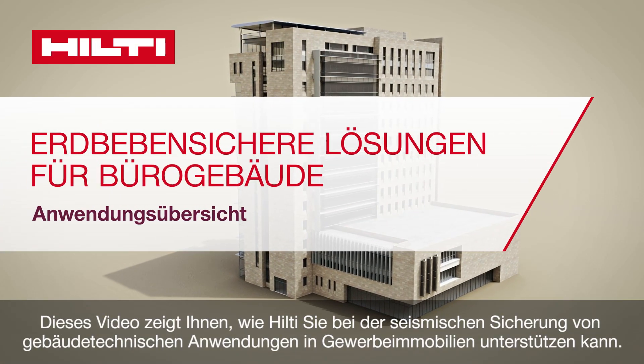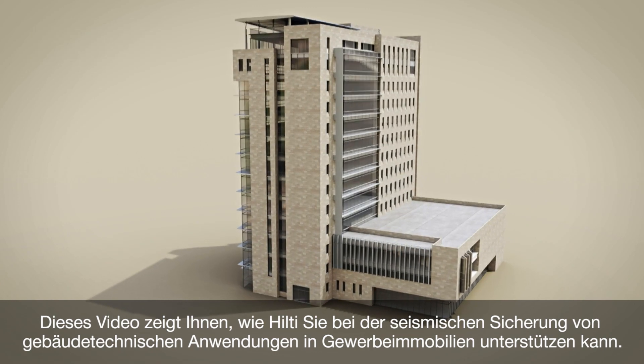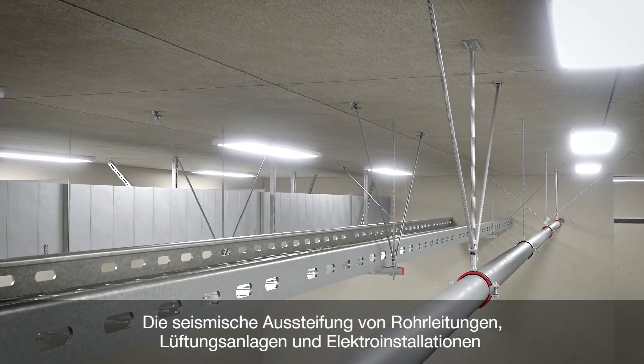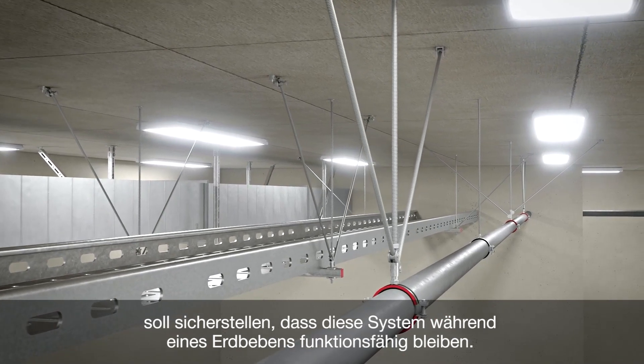This video outlines how Hilti can help you with seismic bracing of MEP applications in commercial buildings. The goal of seismic bracing for pipes, ventilation and electrical installations is to help keep them in working condition during an earthquake.